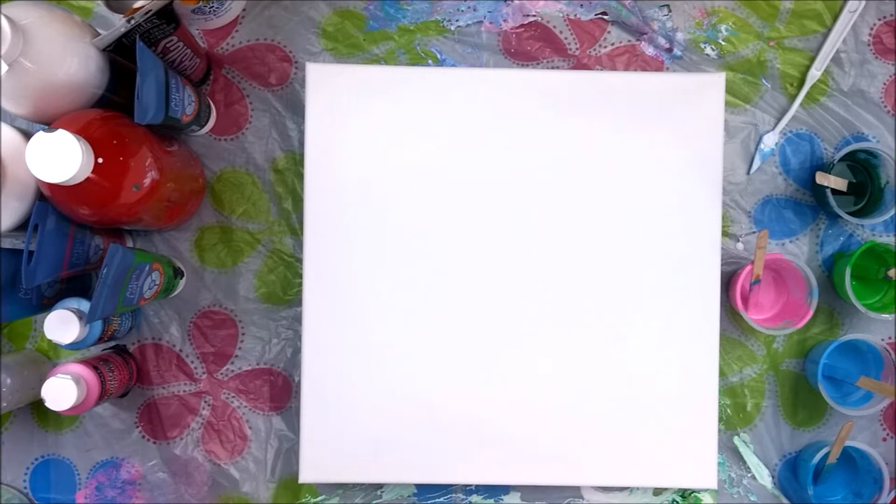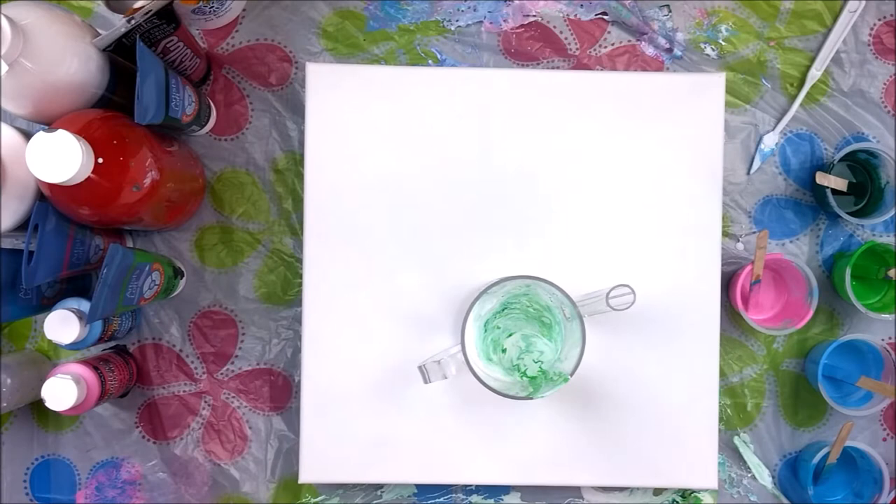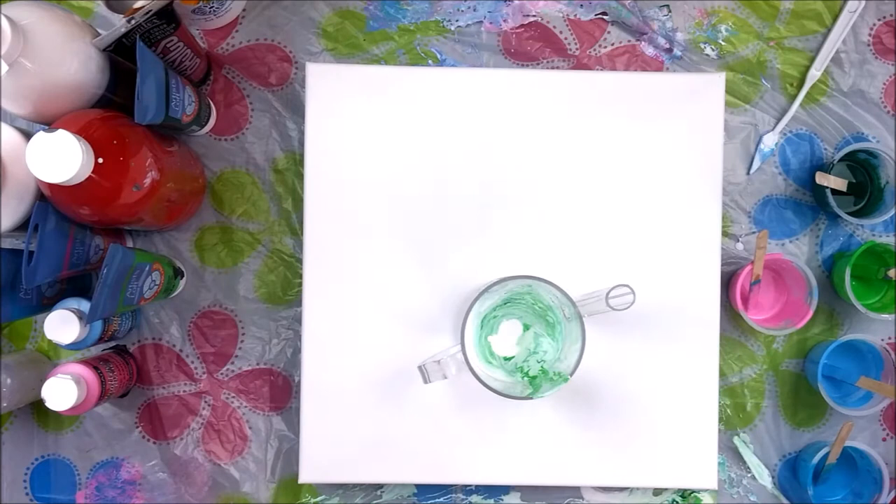I have all this leftover paint and I have this gravy separator with a little bit of paint in it because I had a ton of it on the table. I'm not wasting that, so I thought I would do a ring pour through a gravy separator and use these lovely spring colors I have going on here. So we got green and white in here so far, and I think I'm going to go with blues, then pinks, and we'll see what we come up with.